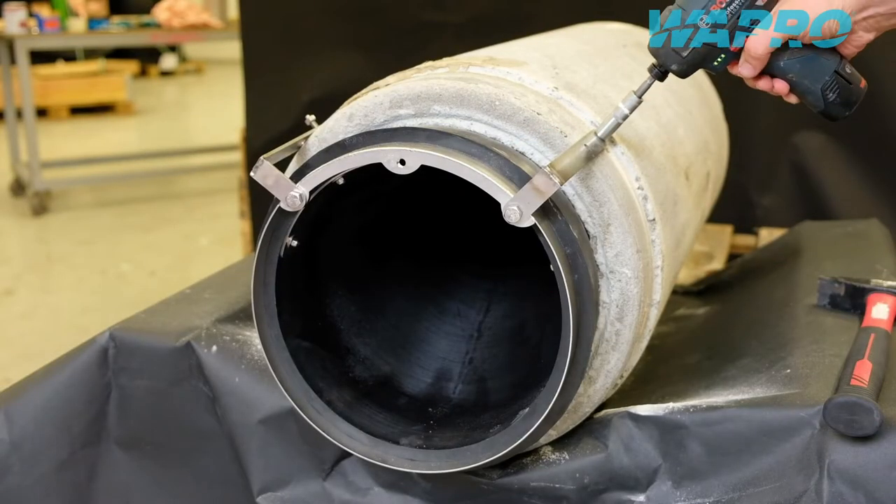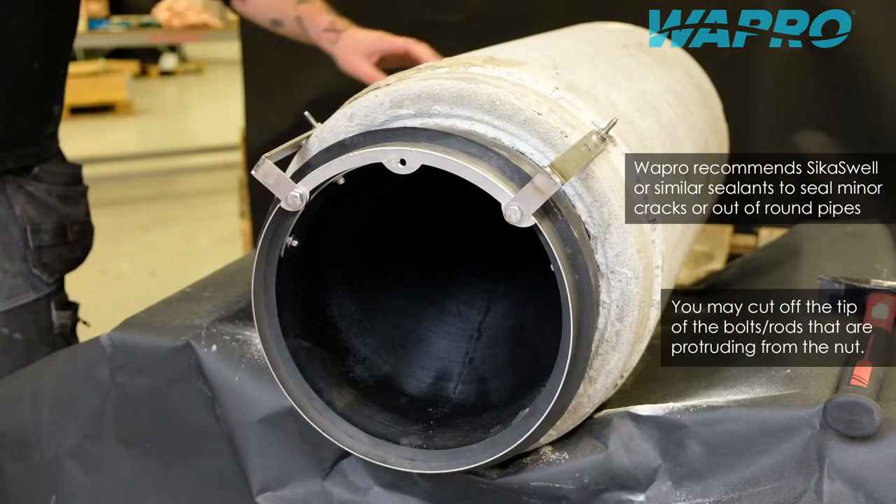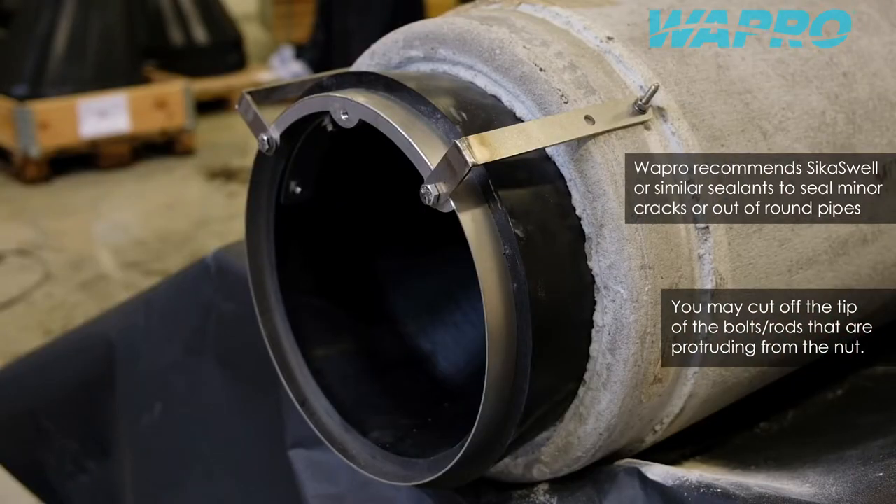Damaged, out of round or otherwise irregular pipes might require additional sealant material such as swellable profiles to fill minor cracks.